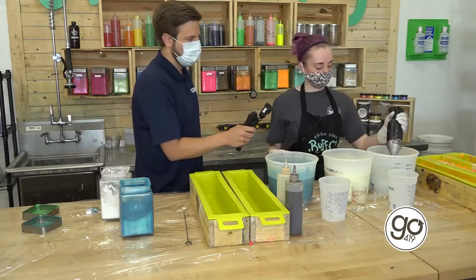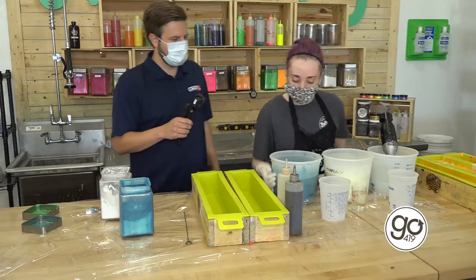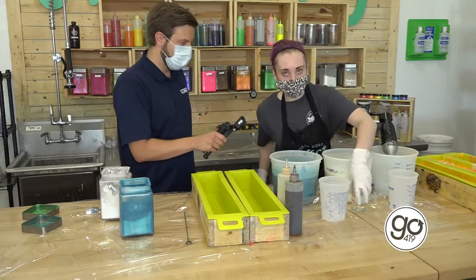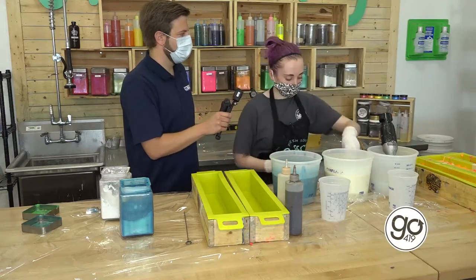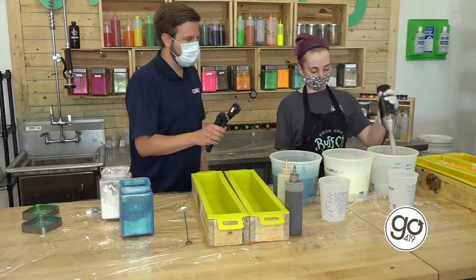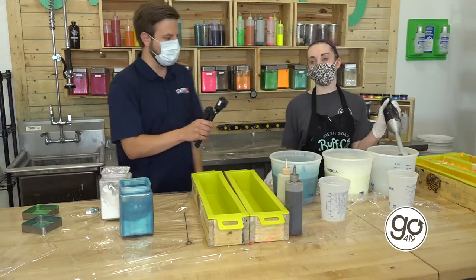After we lye our soaps, our last steps are we add our scent oil and then we do our pouring. Our scent oil is what initiates the hardening process in our soaps. So once we put this in is when it starts to get tough — that's go time. That's when you have to go.